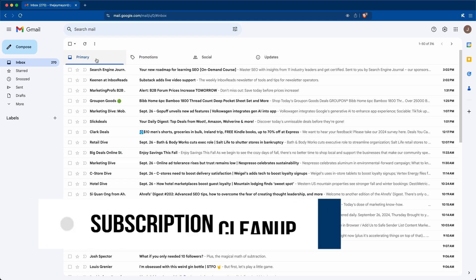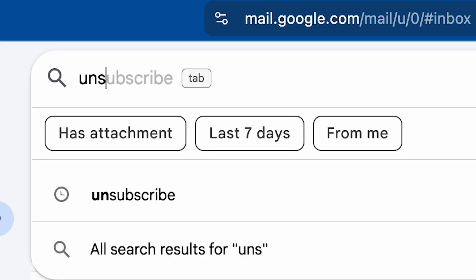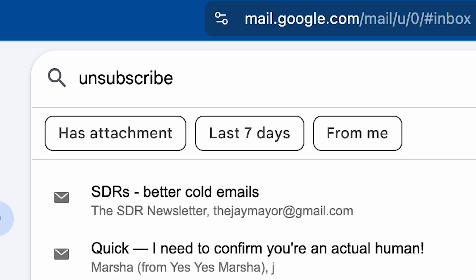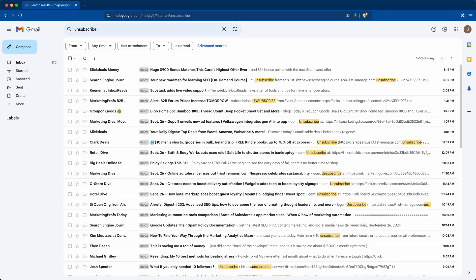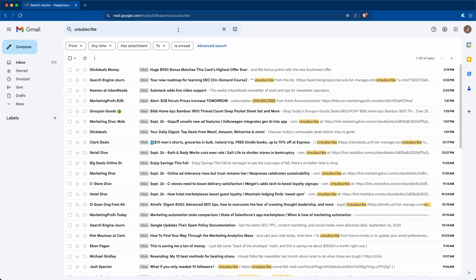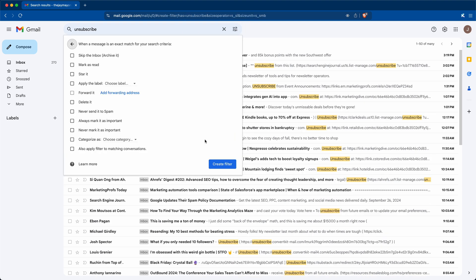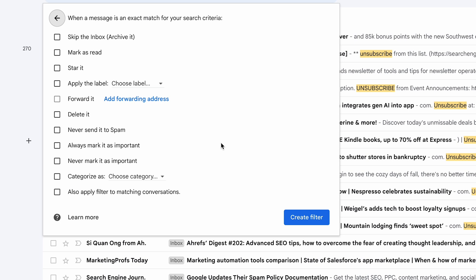Having Updates turned on helps, but there are probably still a lot of mailing list emails cluttering up your inbox — we'll take care of those next. The first thing we'll do is search for the word 'unsubscribe.' This will pull up every email in your account with an unsubscribe link in it. Most mailing lists provide a link so you can unsubscribe, so this will instantly give us all of those emails. Pretty clever. Then click Advanced Search, then Create Filter. Now we can decide what to do with all of these emails, both already in your inbox and ones you might receive in the future.